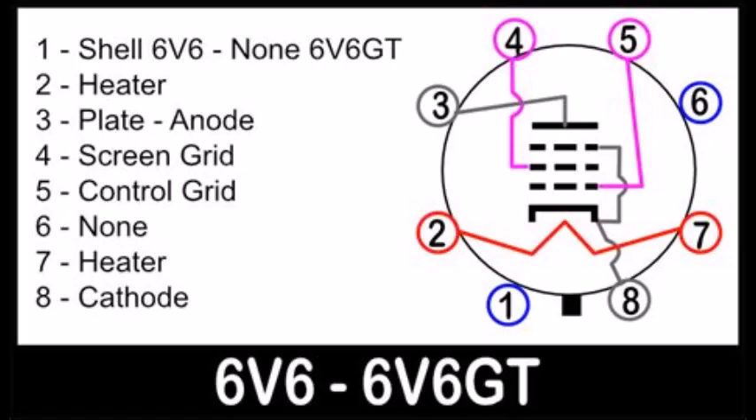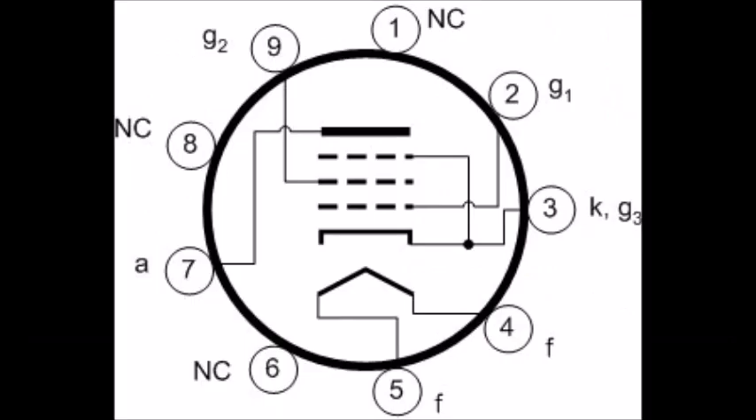This is the diagram for the 6L6GC, and also tubes like the 6CA7, EL34, and KT66 — those tubes have the same pinout, so this is your standard octal. The 5Y3 or 5U4 I think is also an octal tube but has a different pinout, so that's the only oddball. This should work for 6L6, 6V6, 6K6 — the standard octals. The plate is on pin 3, so you're going to split pin 3, and the cathode is on pin 8.